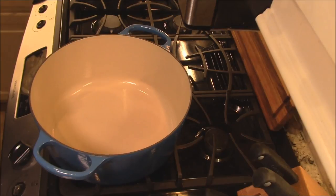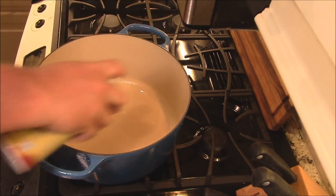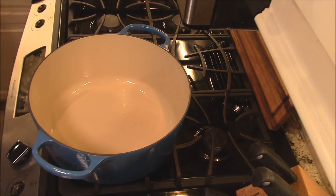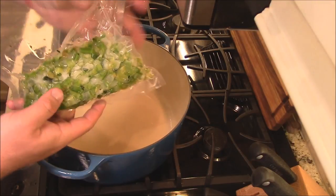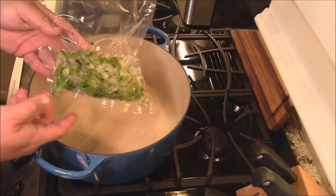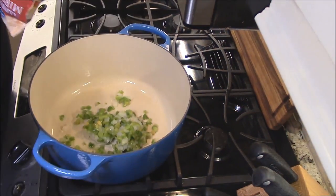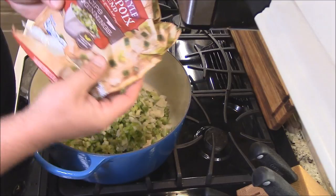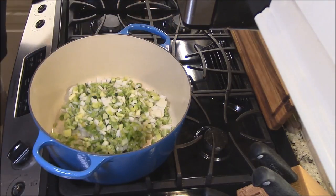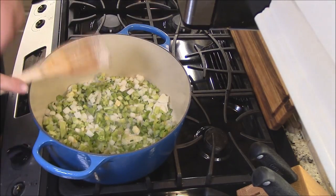I've got my big blue pot out that I love. I take some duck fat spray and get duck fat all up in there. Now we're about to get in here with our Trinity. You know I do onion, bell pepper, and celery — I freeze it like this. You cut it up, put it on a cookie sheet, freeze it, and it's a lot easier. I'm going to get some of that in there. You can also buy it from the store — Kroger has it Mirepoix style. We'll turn it on to medium heat and let this sauté on down, y'all.